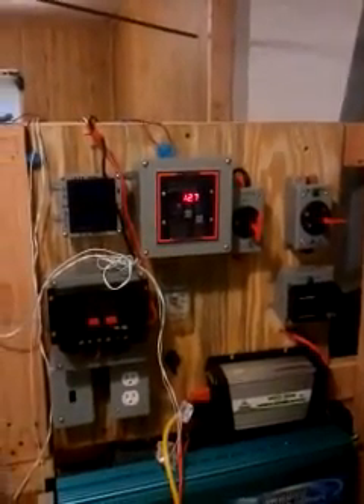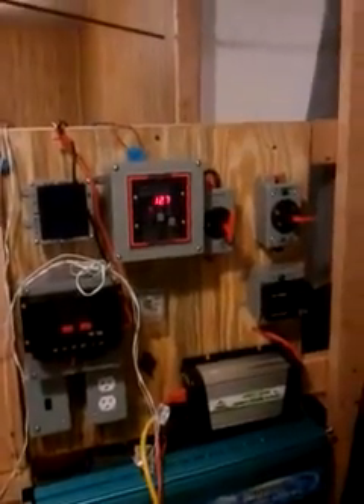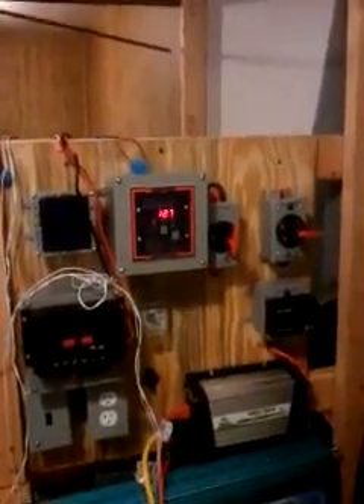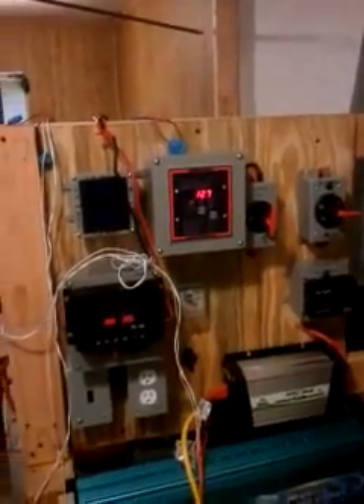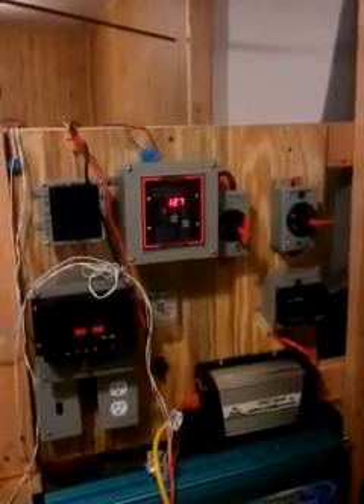I have a desulfater built onto my system — it turns on and off every now and again. But basically, when you have a heavy load like that hooked directly up to your inverter, what's going to happen is it's going to drain on your batteries directly and quickly.